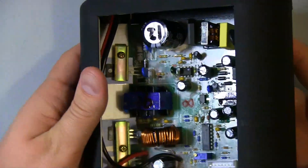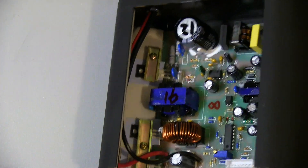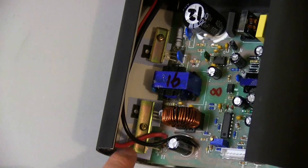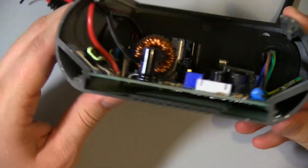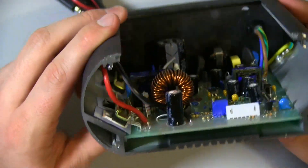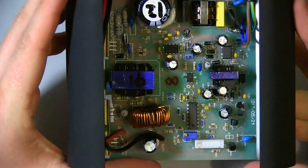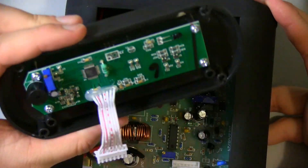You can see these transistors on the side here — they're bolted down with a rail to keep them flat. They're using seal pads as well to keep them isolated, and that's obviously heat sinking straight to the aluminium case, which is a good design. You'd have to unscrew those if you're going to do any work on this board. I really like the way they've had this front panel modular as well.